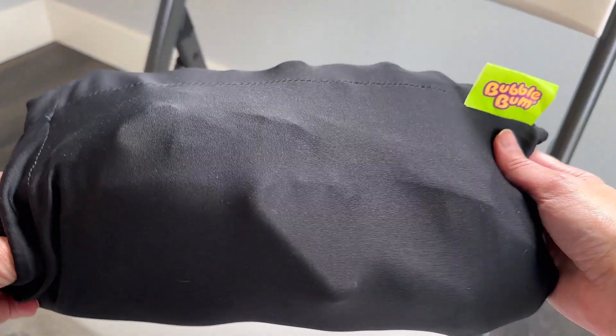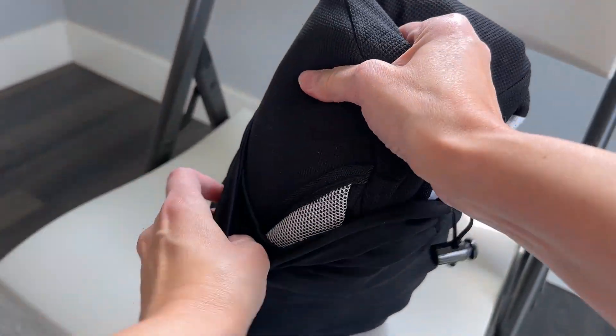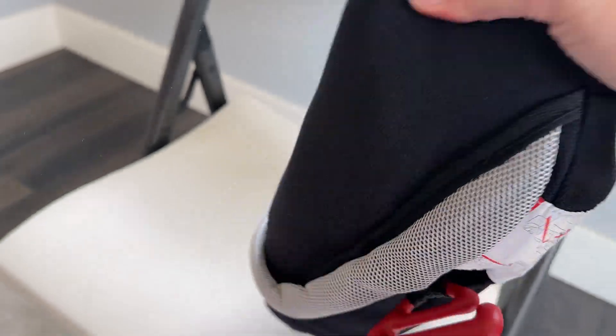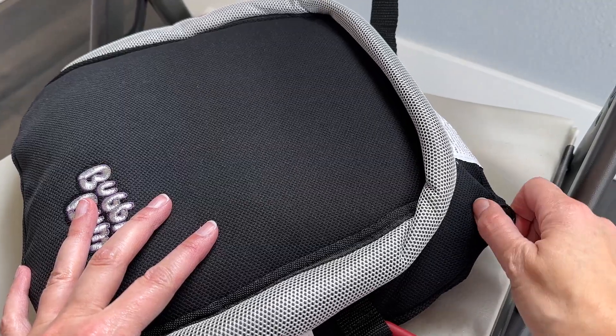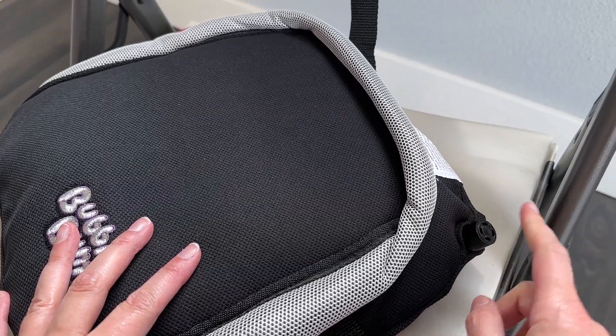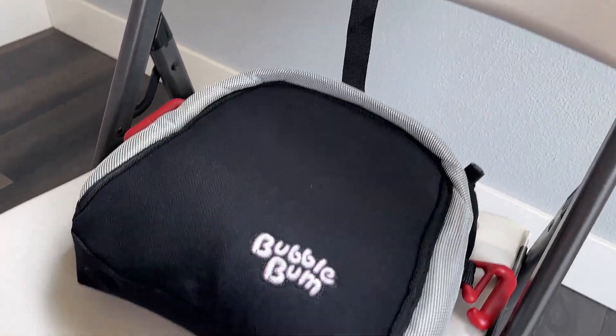It comes like this in a little carrying case, which is very handy. When you take it out it is curled up like this, and then you're just going to inflate it. You use this little valve right here — it twists, which makes it really easy to inflate and deflate. So if you're doing this on the go, this could be a good option.